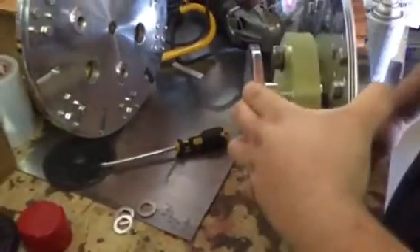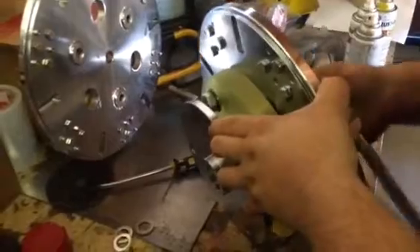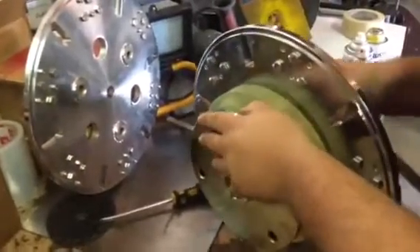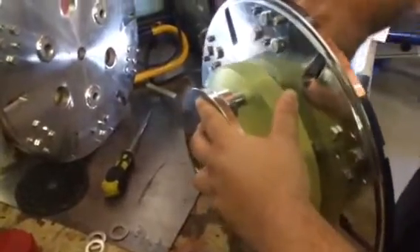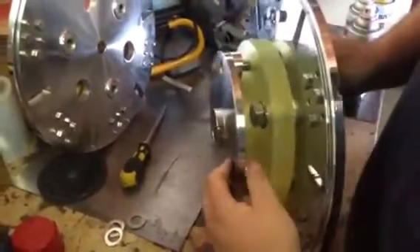Once it drops in, take your included socket and give it a couple of turns. Then go to the next one. As you can see, it's not lined up — it's sprung to the outside. The reason you need the flat screwdriver is to push it towards the center and you'll feel it drop into the hole. As soon as you hear and feel it drop in, take the socket, put it on there, put a little pressure on it and start turning it. That way you don't cross-thread the up flange that's on the machine.